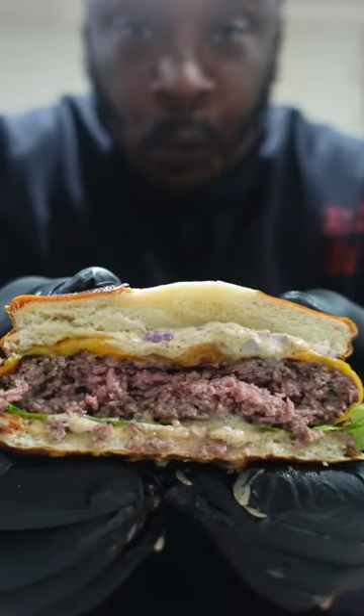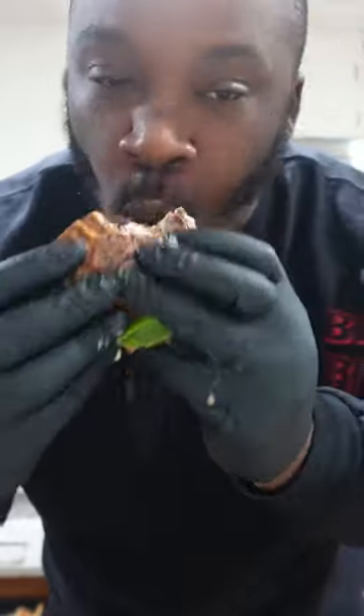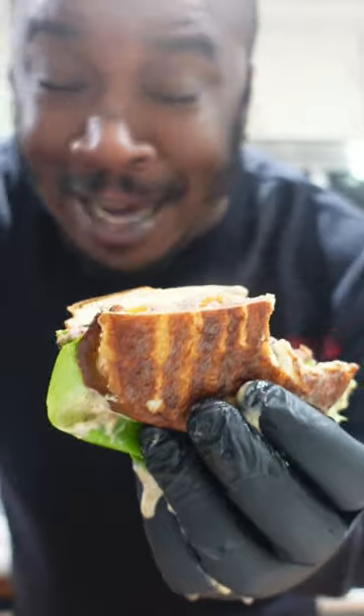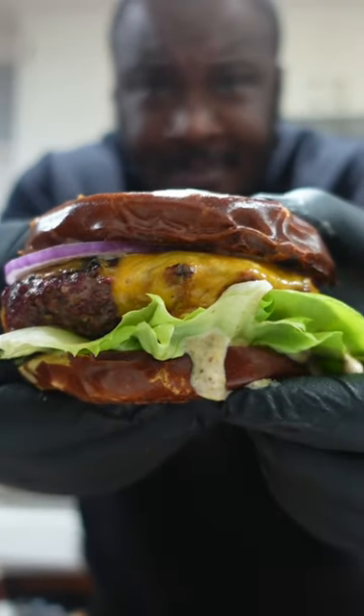Absolutely official like a ref with a whistle, baby. I love a smash burger, but hot damn this is good. Bang bang, flavor gang.